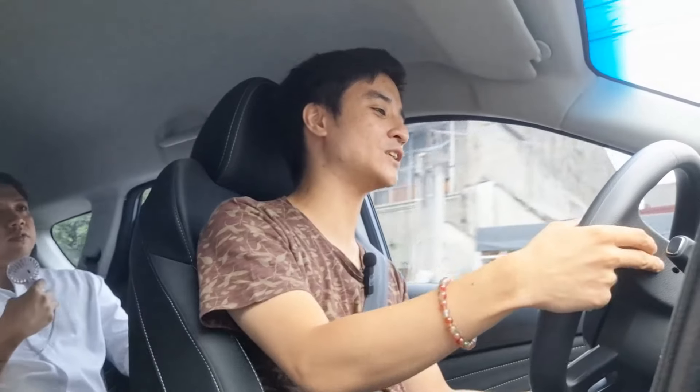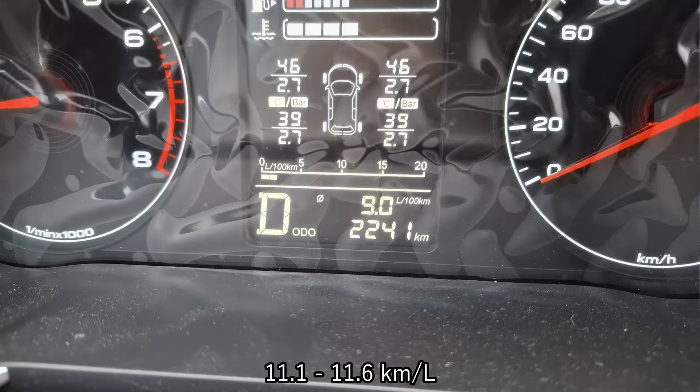Now I can give a fuel economy reading: pretty impressive — in these short stints around Quezon Avenue, 8.6 liters per 100 kilometers. Despite the eight-speed automatic not having the sportiest nature, it can deliver a decent fuel economy number.